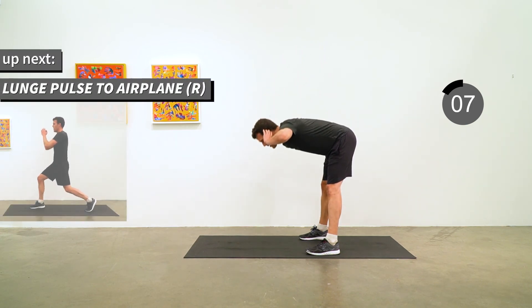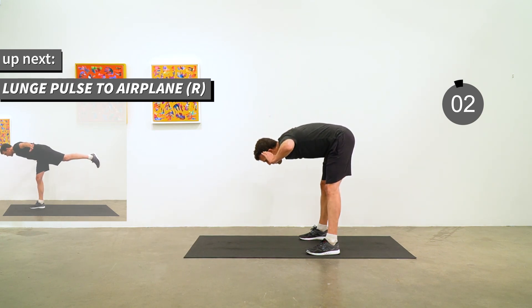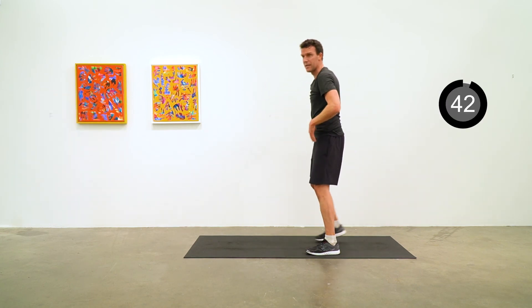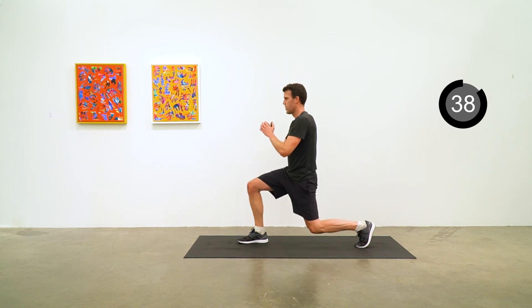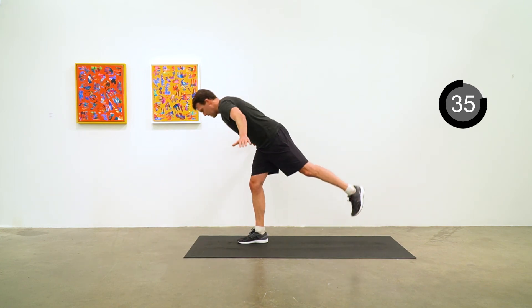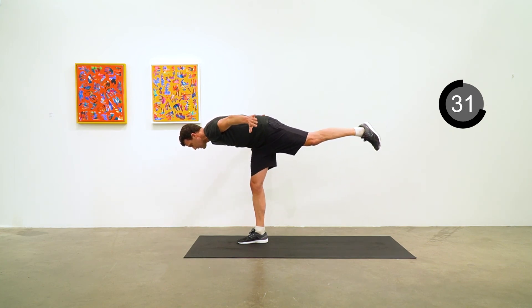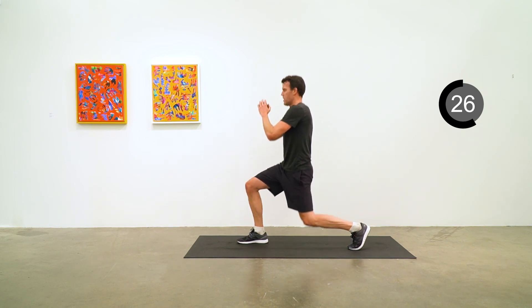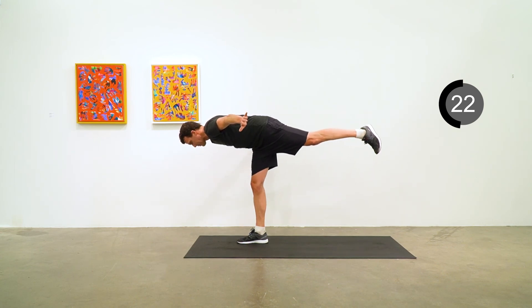Next we're going to do a gentle lunge pulse, then pop up into an airplane, starting on the right side. Go as deep as you like with these lunges — pop up and try to get that upper body and leg at the back parallel to the ground, then drop back down into a lunge position. Pulse, pulse, pulse and pop back up. Really working those stabilizing muscles in the planted leg.